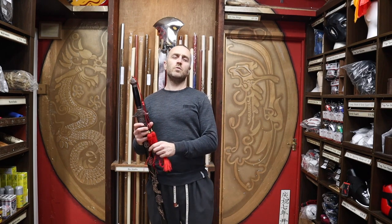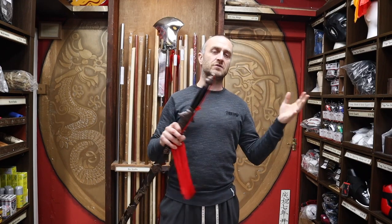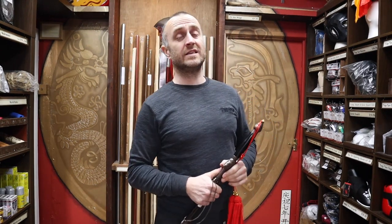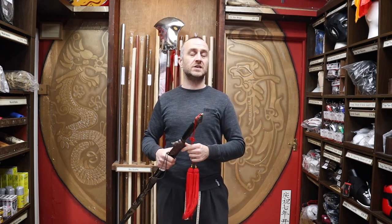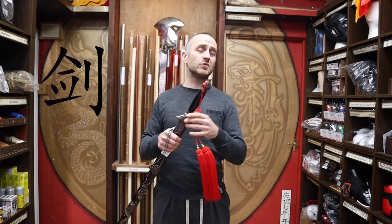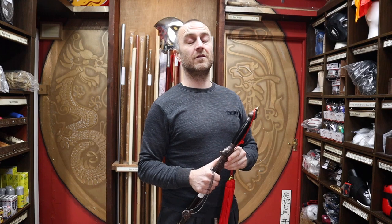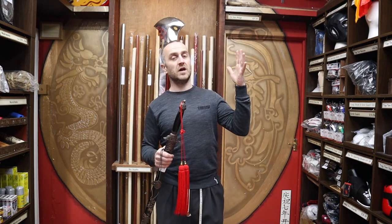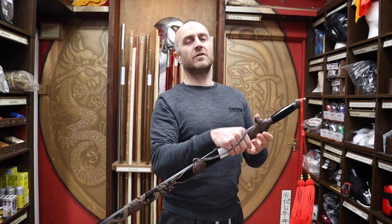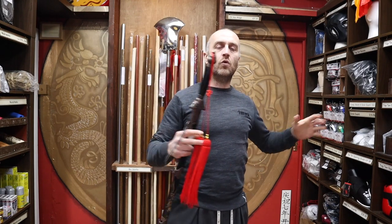Throughout this video, you will hear me refer to this sword by various different names. There are all kinds of names for these straight swords — Chinese straight sword, Kung Fu straight sword, Tai Chi straight sword. The real name for them is Jian in Chinese, though you more often hear them called Jin, which isn't quite right — it's just a mistranslation. Tai Chi straight sword or Chinese straight sword are all perfectly correct names.